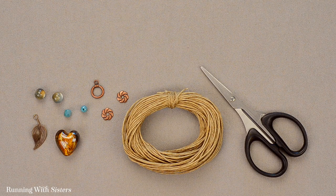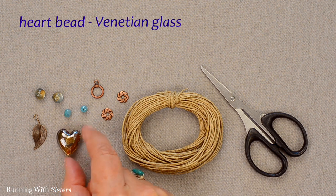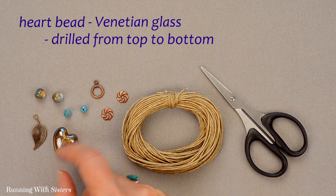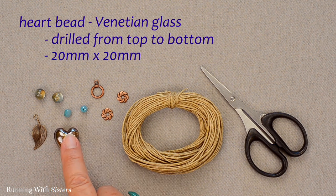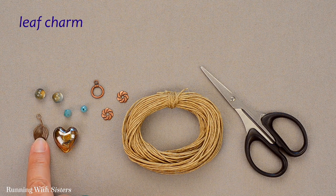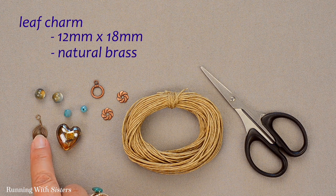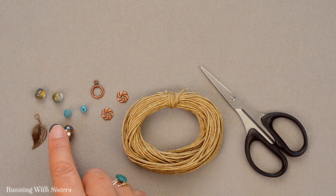To make the dangling heart pendant, we have a heart bead — a beautiful Venetian glass bead where the hole goes from the top through to the bottom. It's 20 millimeters by 20 millimeters. We also have a leaf charm that is 12 millimeters by 18 millimeters in natural brass. These two are going to be the stars of the show.